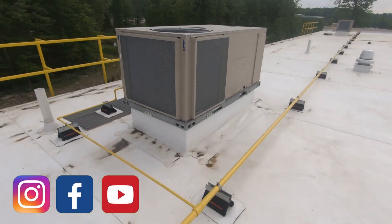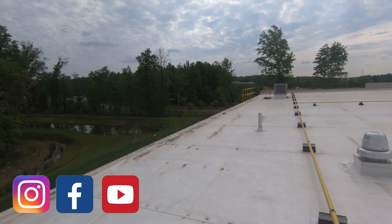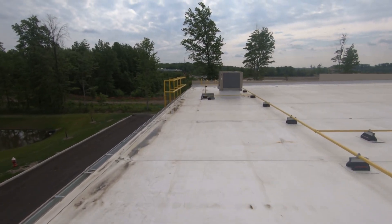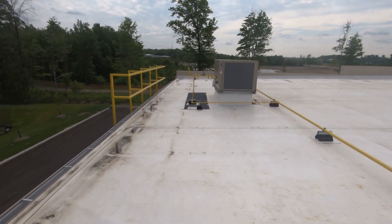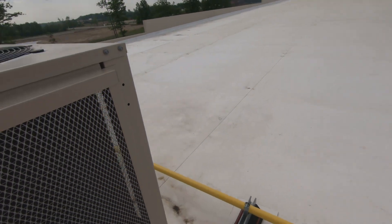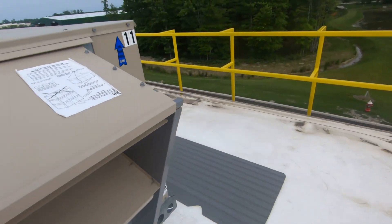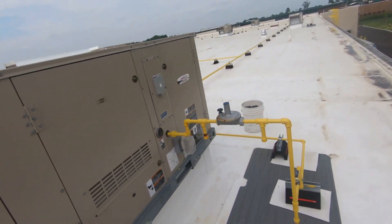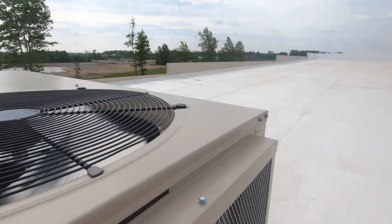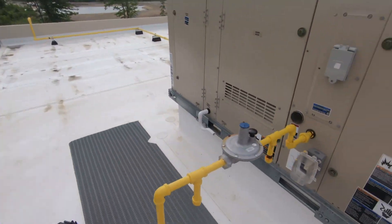What's up everybody, Ryan here. Got a no-AC service call — I believe it's this unit right down here. A particular area of the store is reading 74 on the thermostat, set to 70. Let's take a look and see. Yeah, it's this one — nice and cool over here. I don't believe these are heat pumps. New Lennox 2020. Let's open this thing up and see what we got. Condenser fan's running; I don't believe the compressor's running, but we'll find out.